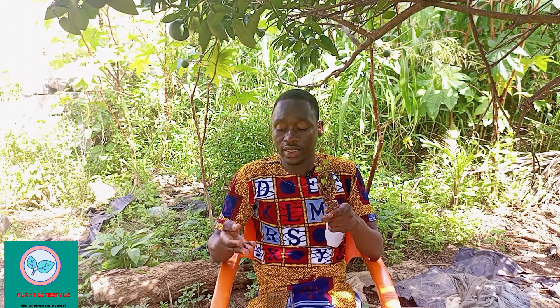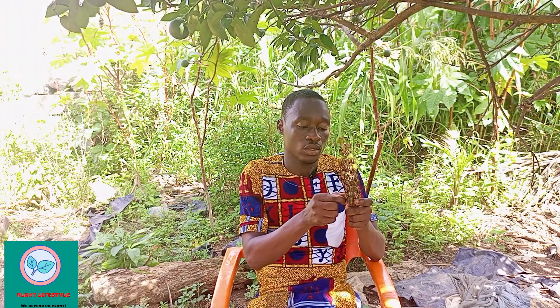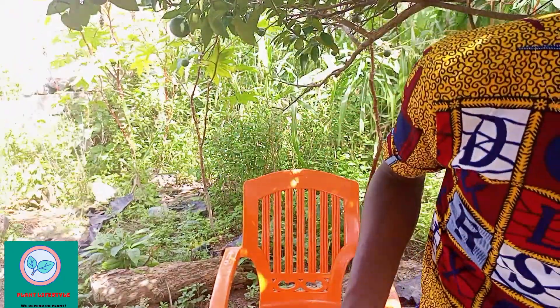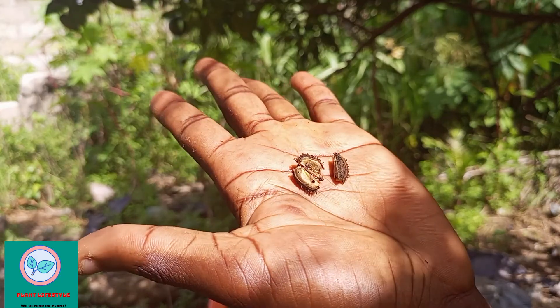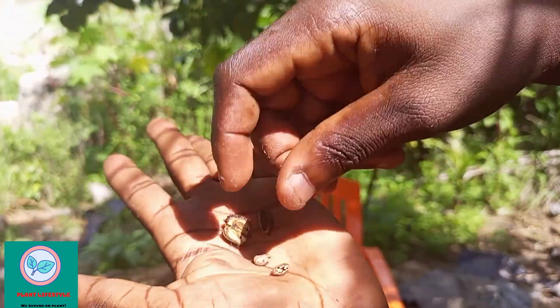It is in a pair of tray, and once you get the tray or the pair of tray, they are in three pairs. When you get them, you are going to remove it from another shell. When you get it from the other shell, this is how it looks like. When they are in three pairs, this is how it looks like. But when you remove it from this shell, this is how it looks like.